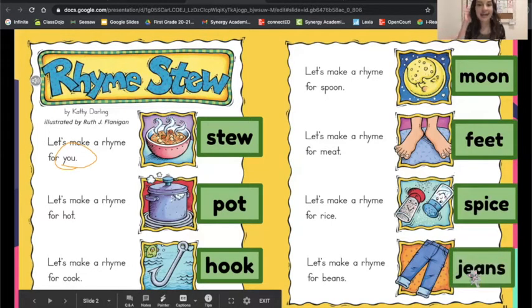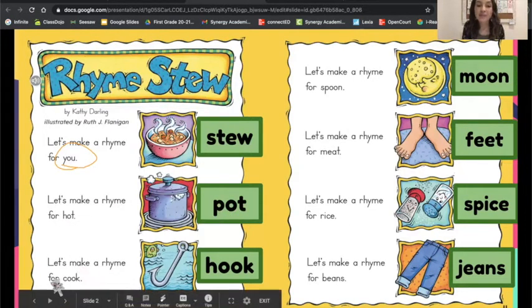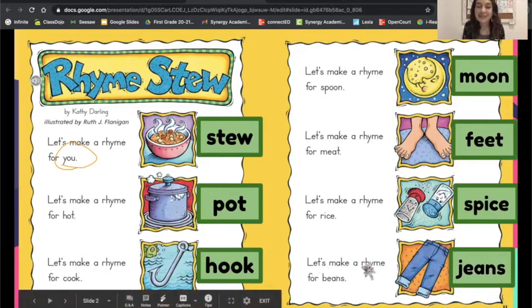Now listen as I read through the poem. Let's make a rhyme for you — stew. Let's make a rhyme for hot — pot. Let's make a rhyme for cook — hook. Let's make a rhyme for spoon — moon. Let's make a rhyme for meat — feet. Let's make a rhyme for rice — spice. Let's make a rhyme for beans — jeans.